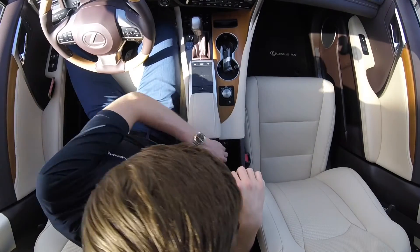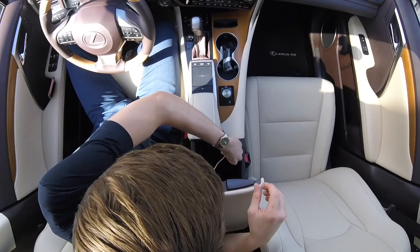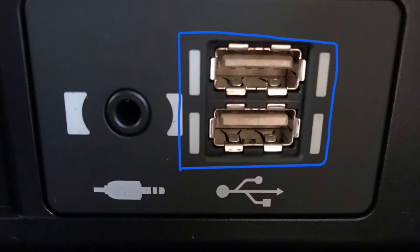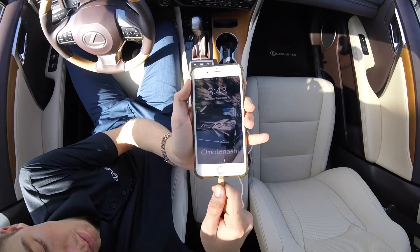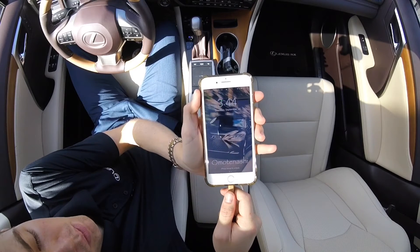To begin, we're going to get into the center console of the car, grab your iPhone charging cord, and you can plug it into one of the two ports shown here. We're going to plug that cord into our phone and allow access to any prompts that show up on the phone screen and the car screen.